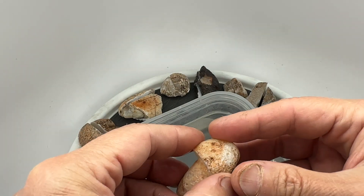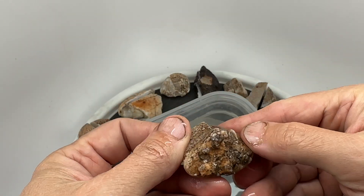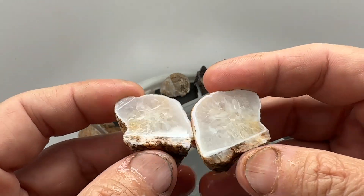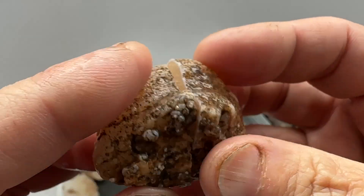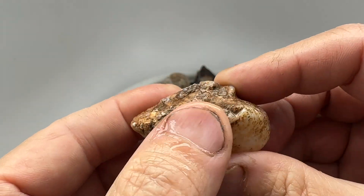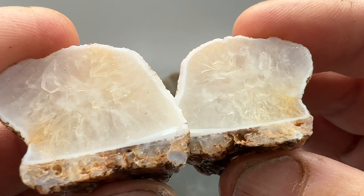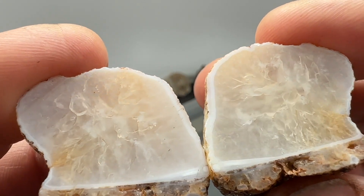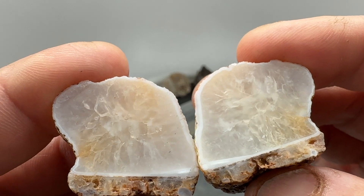Next up, another nodule — not a lot showing. And that's interesting looking, mostly just quartz. But it had some kind of a... see that on the bottom there? That's weird. Interesting shape — decent quartz.